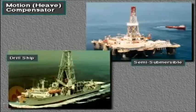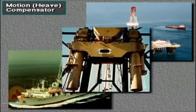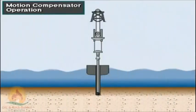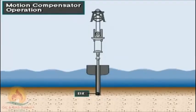Offshore floating rigs move up and down with sea movements. The motion compensator maintains drill string position by counteracting up and down vessel movement, or heave. On some semi-submersibles and drill ships, rig owners mount the motion compensator on the crown or the top of the derrick. The compensator eliminates the motion of the drill string from the hook to the bit. As the vessel moves up and down, hydraulic pressure inside a piston and cylinder keep the hook in a fixed position relative to the sea floor. The compensator keeps the drill bit on the bottom of the hole within the weight-on-bit limits set by the driller. A typical compensator can compensate for up and down movement as much as 15 to 25 feet (4.5 to 7.5 meters).